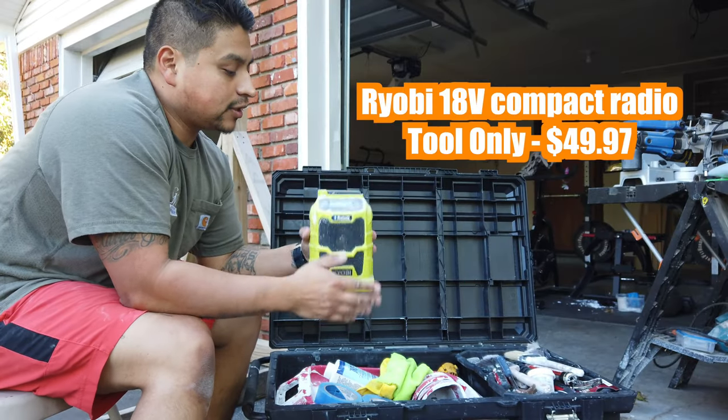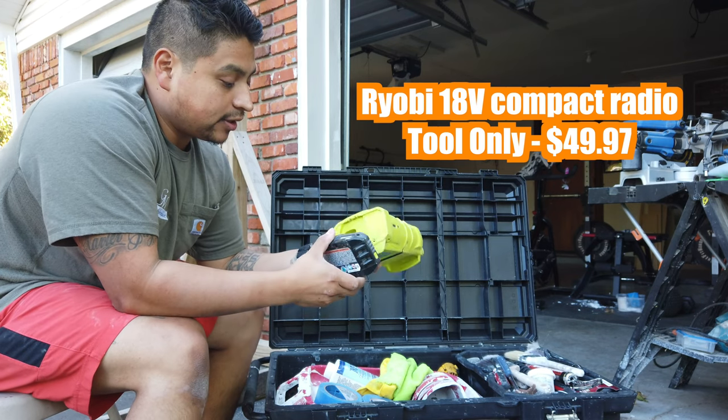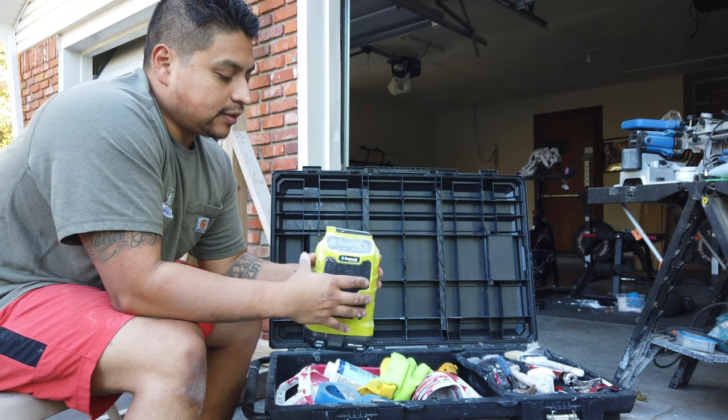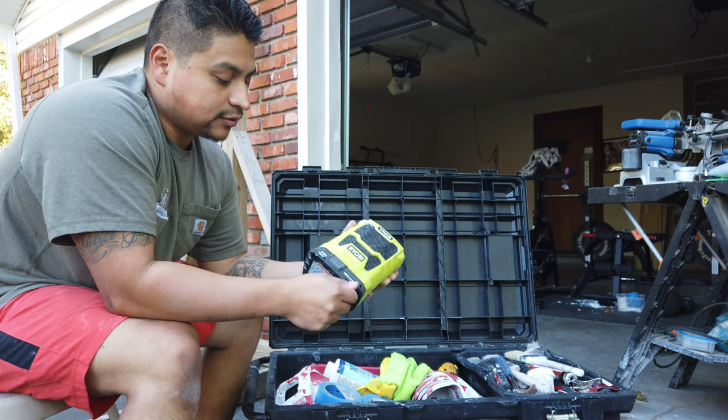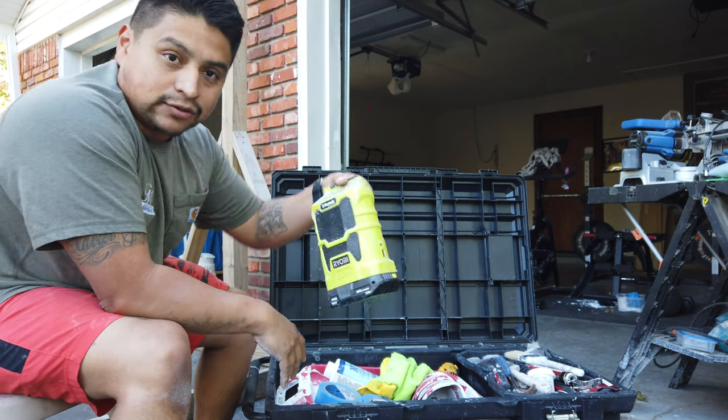Got the Ryobi work radio here. This is the one that you take to work — battery powered and Bluetooth. You can connect your Bluetooth to it, listen to the regular radio, and you can also connect an aux cord. Gotta have a little radio.